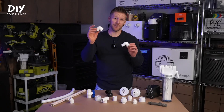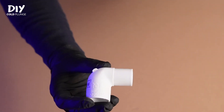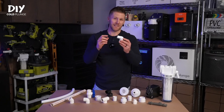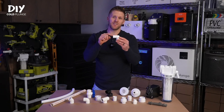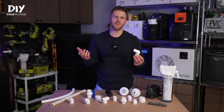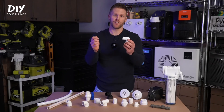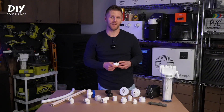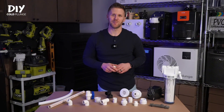Next up is the street elbow. This one is similar to the elbow we just talked about, except one inside opening is a smooth socket connection where you can put PVC, and the other side fits into other socket fittings. Using this fitting can save you some space and eliminates the need for a piece of PVC to join two fittings together. The street elbow can be used at the inlet or outlet of your plunge or anywhere else you want to save a little space.